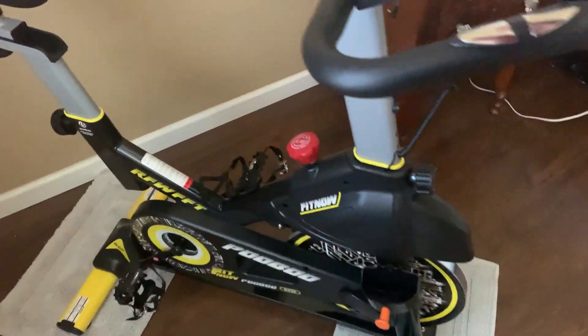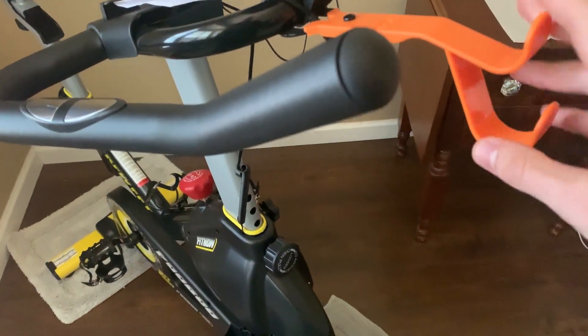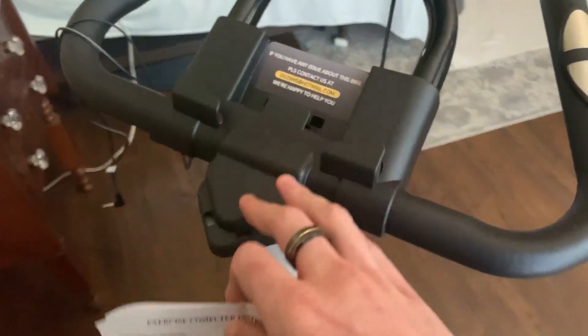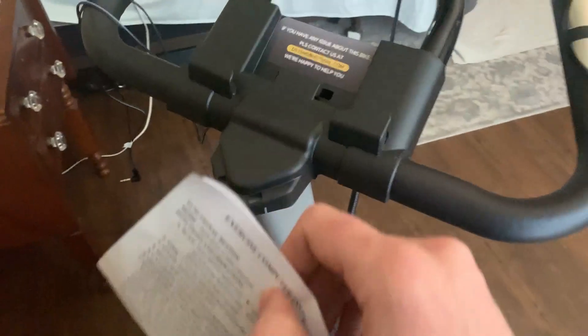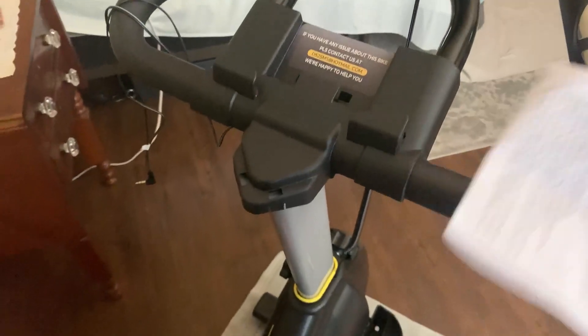There are a couple more features up here as well. I think this is to hang certain items — if you want to hang a backpack or just store something on here, you can. What's cool is that they actually give you a phone and iPad mount right here on the top. So you can have your phone or an iPad here so you can watch a movie, YouTube videos, or maybe just listen to music. You can set it right here at the top — very convenient.